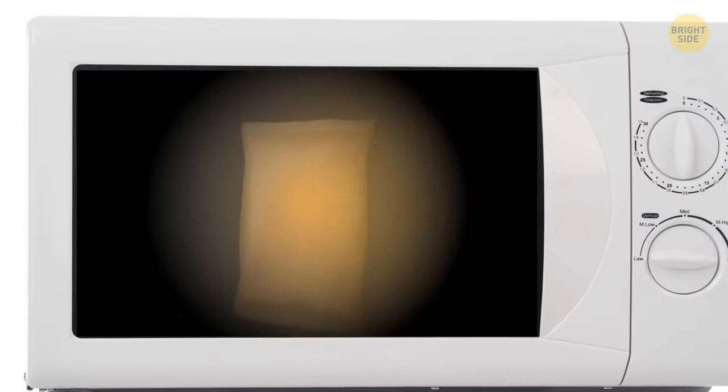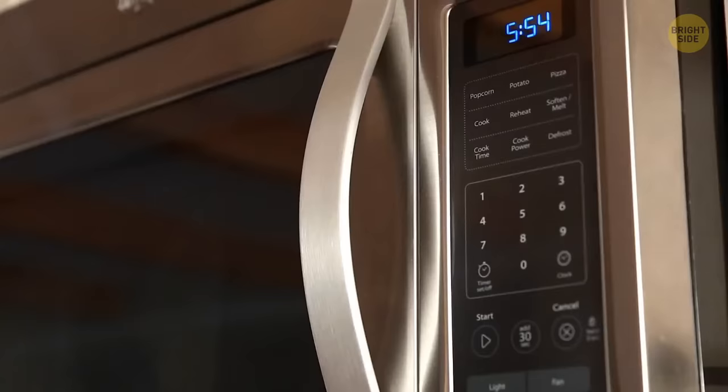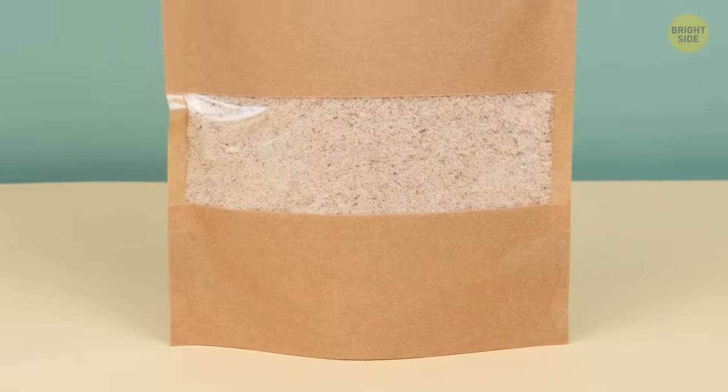Microwavable instant rice loves to fall over in the microwave. You've probably struggled with keeping the package upright. As it turns out, the flaps that fold out from the bottom create a nice sturdy base. Push them out and give it a try.